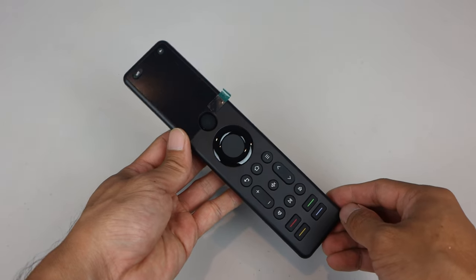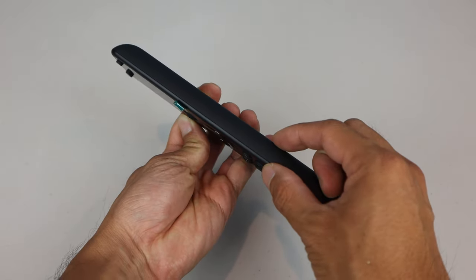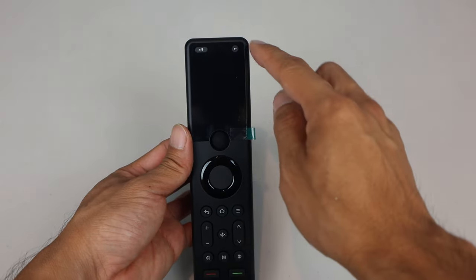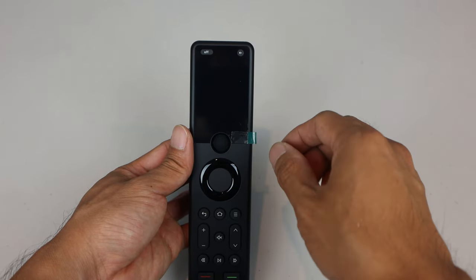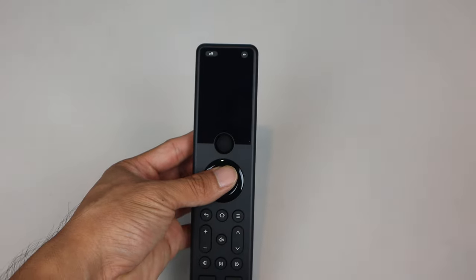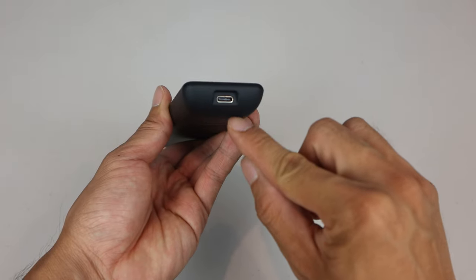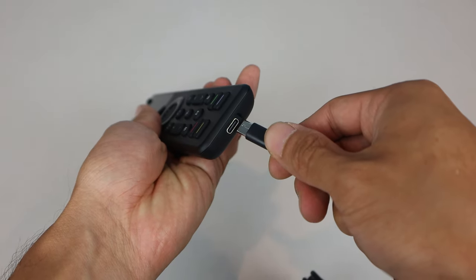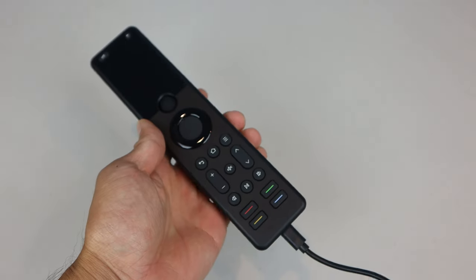This is the X1 remote control. It measures 7.5 inches long, 1.75 inches wide, and half an inch thick. At the top is a 1.5 by 2.5 inch OLED screen with a 3 inch diagonal. For best viewing clarity, remove the protective film on the front. This remote does not use disposable batteries, and instead charges an internal battery via USB-C — simply plug the cable into the port on the bottom and then into any powered USB port for charging.